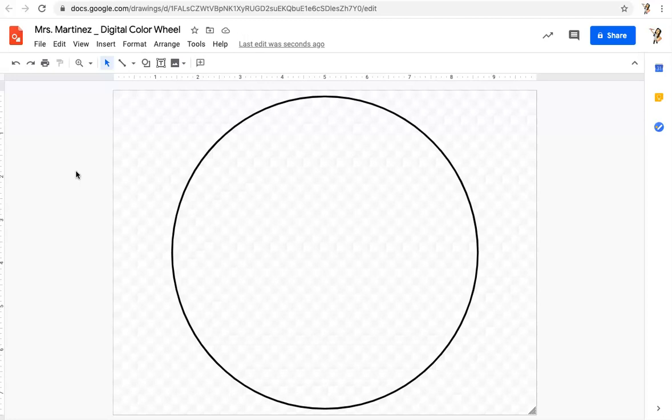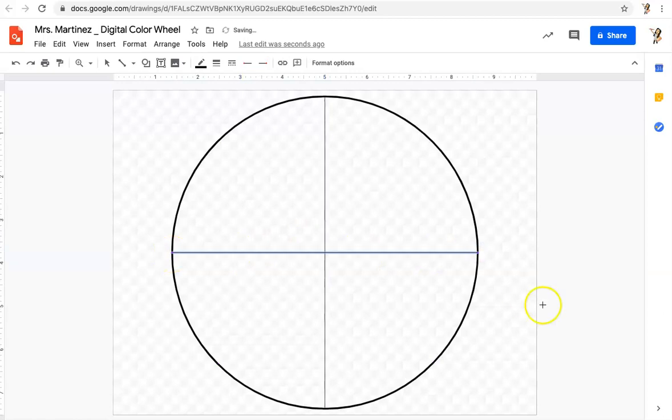I'm going to draw two more guidelines. I'll click on Line — if you don't see the line tool, click the drop-down arrow and click on Line. When I move that line tool over to my circle, I see tiny little purple circles as guides. I'm going to left-click and drag all the way down to make a vertical line, then release. I'll do the same to make a horizontal line — left-click, go all the way over, release. These are just our guidelines, kind of like having graph paper. I'll click on the select tool and click off to the side.